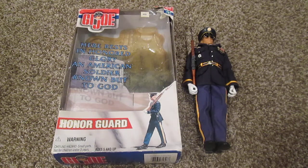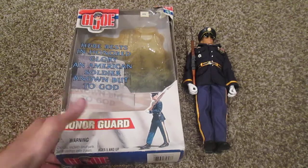Hey, what's up guys, and welcome back to another review. Today I want to show you the GI Joe figure, the Honor Guard. This guy is very cool and I think you'll really like him, so let's get started.